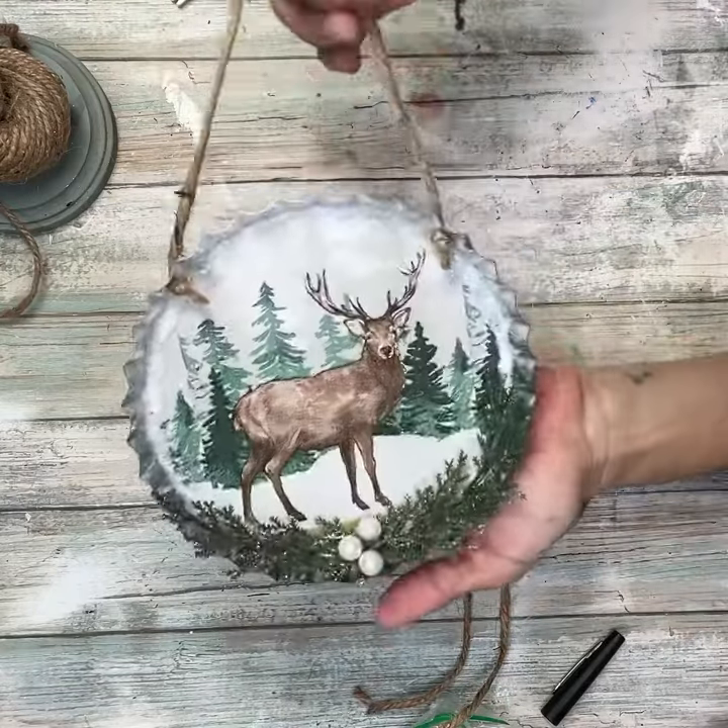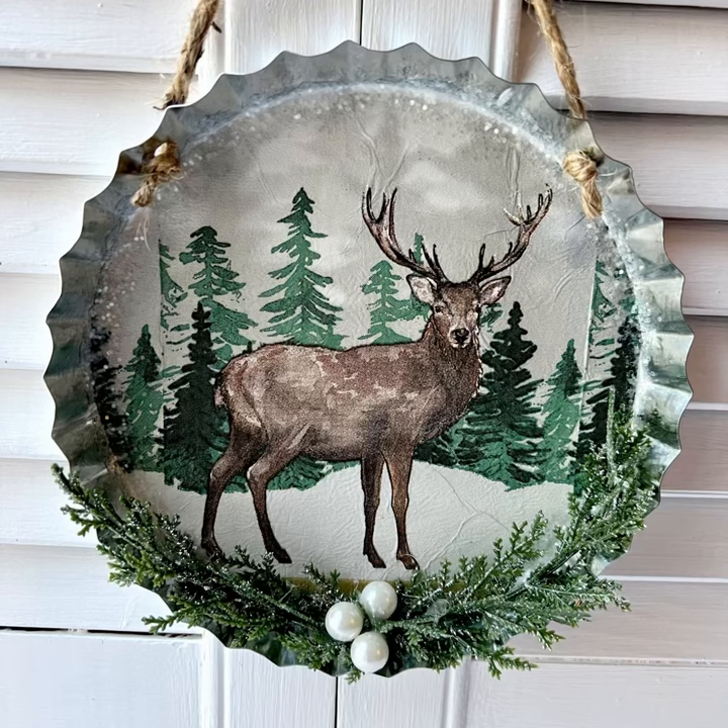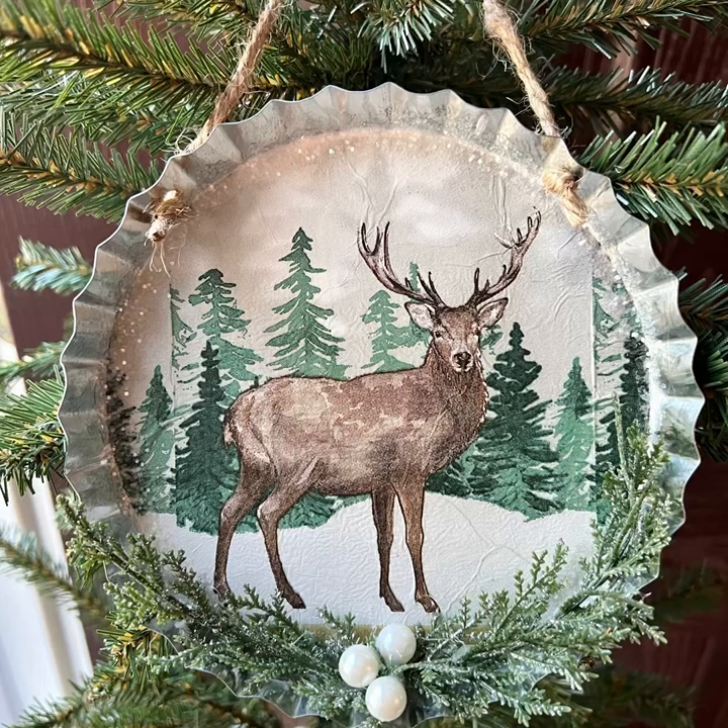And that is it — how adorable is this? So super easy and I absolutely love the way it looks. I have a tree that I do in my kitchen that's all woodland themed, so this is going to be perfect for that. I absolutely love it. I hope you enjoyed this video, thank you for watching, and as always, don't forget to spread the chaos.